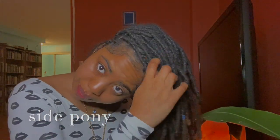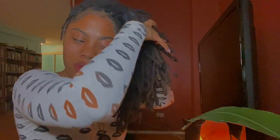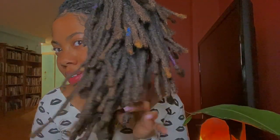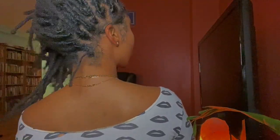Next, let's get this side pony happening. I love me a side pony. So cute. Tuck it in, tuck it in. Yes, look at her. Come through. Feeling it. And it looks good either way. Look at that, so cute.